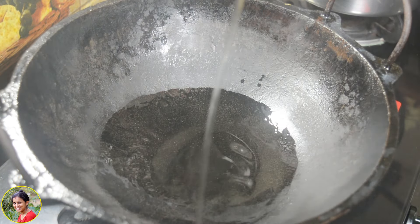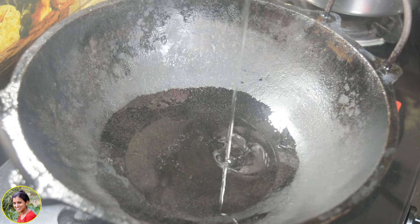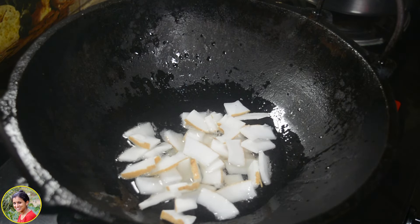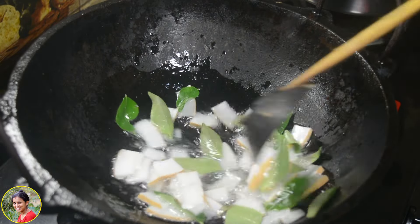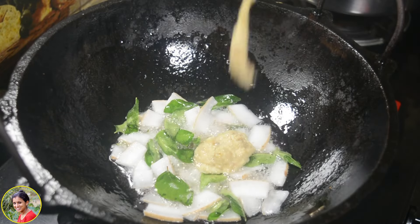Now, let's get ready. I have a cup of tea and I will be able to cook it. I will cook it for 2 tablespoons of tea, and 1 tablespoon of tea.